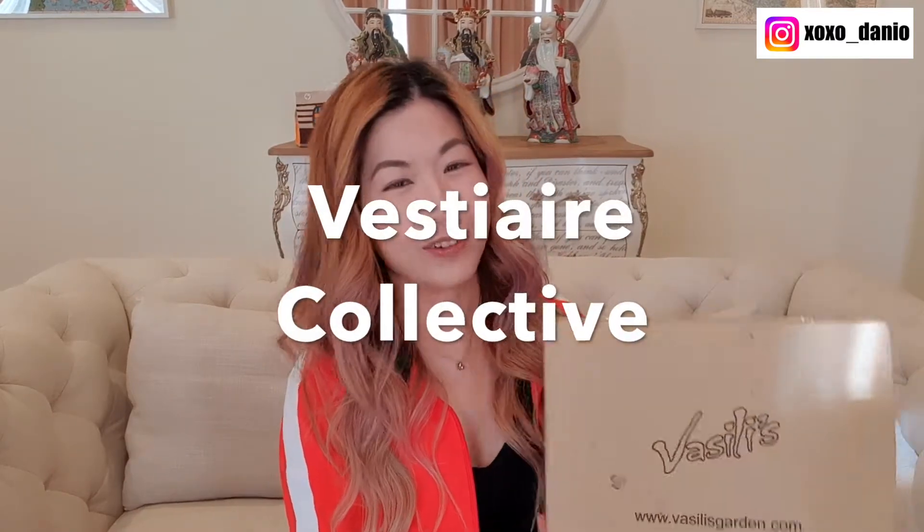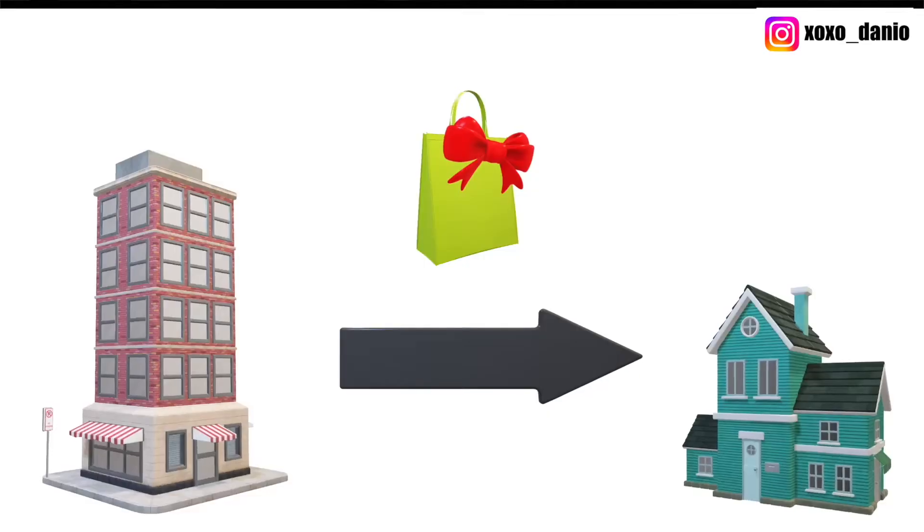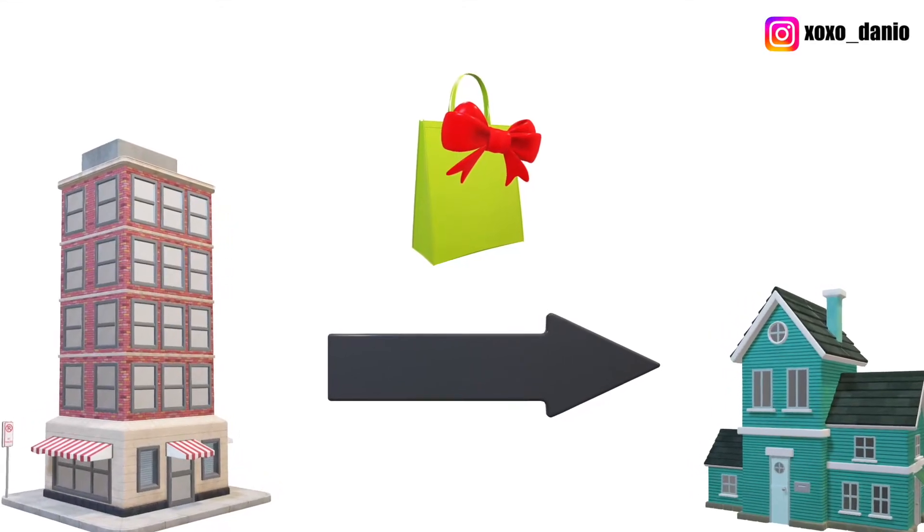This is another pre-loved item that I purchased off Vestiaire Collective. I'm doing a true unboxing for this one because I selected direct shipping, which meant it did not go through any of Vestiaire Collective's checking or authentication process. So if anything goes haywire in this unboxing, I have the evidence on video.